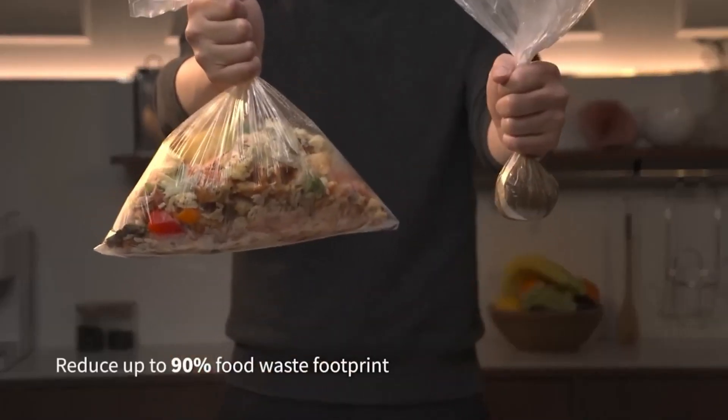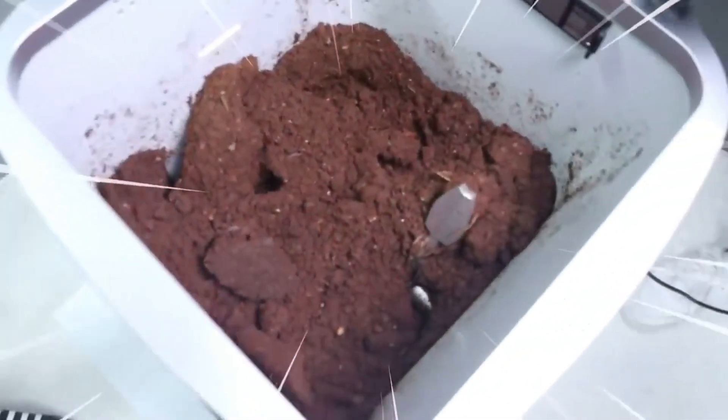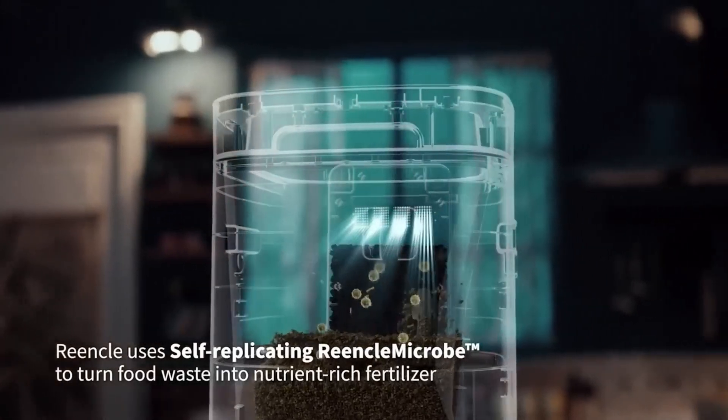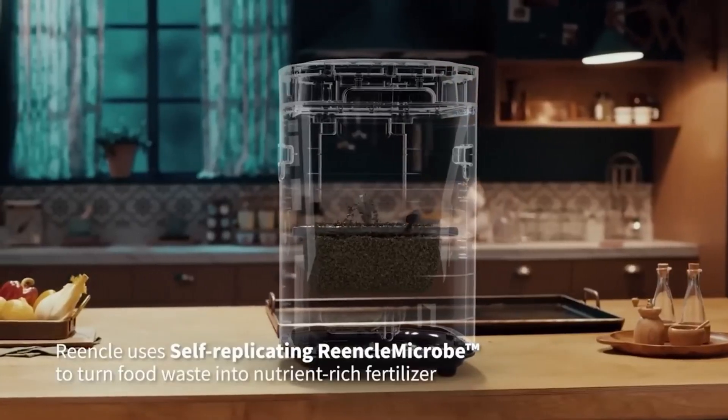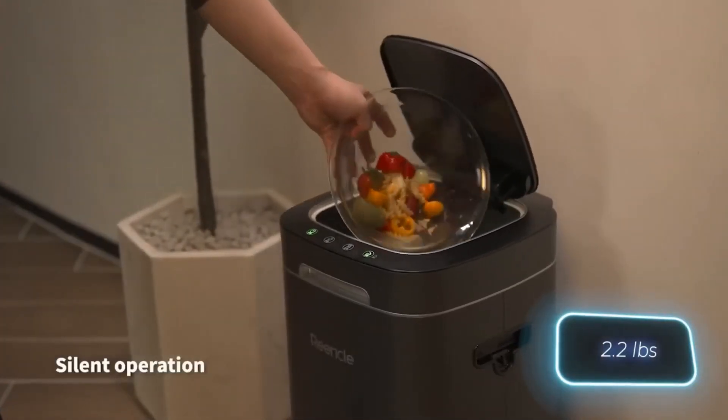Leftover vegetables, fruits, bread, fish, cheese, and other organic products can all be safely deposited into the bin. The process remains completely silent and odorless due to its triple filter system. It can handle composting up to a kilogram of food scraps daily. However, this awesome bin comes at a price of $500.